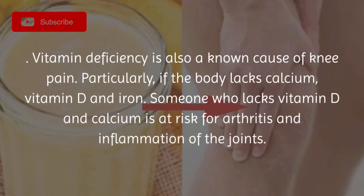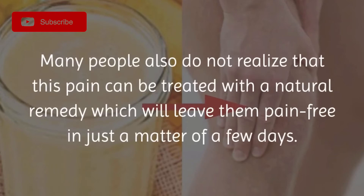Vitamin deficiency is also a known cause of knee pain, particularly if the body lacks calcium, vitamin D, and iron. Someone who lacks vitamin D and calcium is at risk for arthritis and inflammation of the joints.